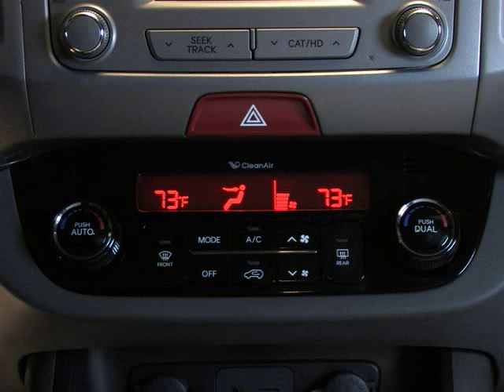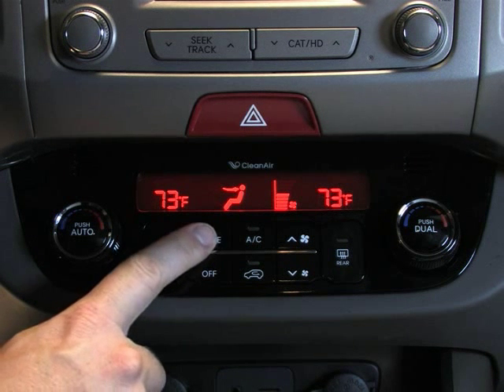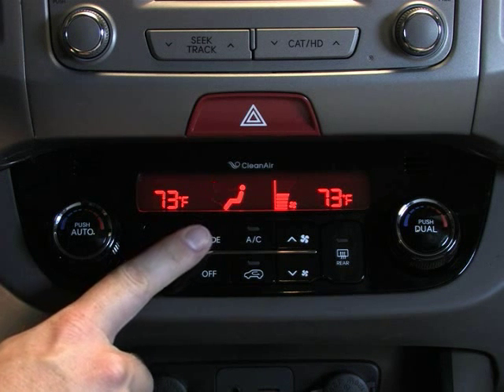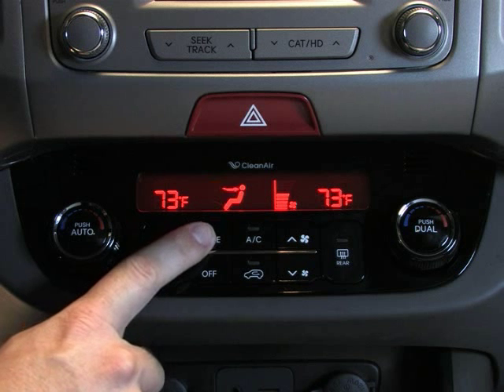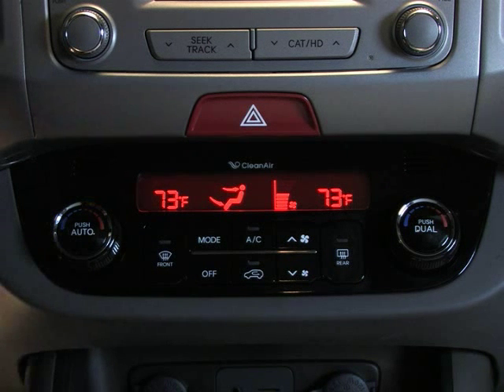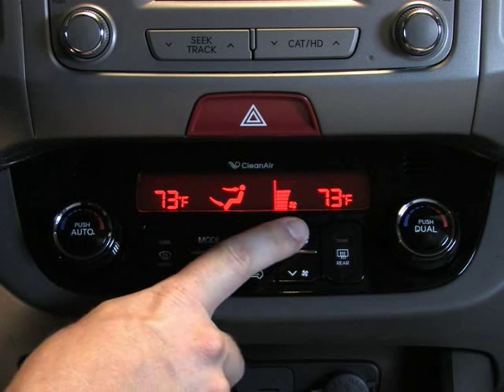You can select which vents the air flows through and the desired configuration by pressing the mode button. The configurations appear on the display. For instance, you can warm just your feet, cool just your face, or enjoy your selected temperature from head to toe.